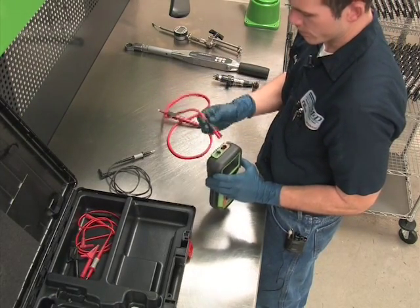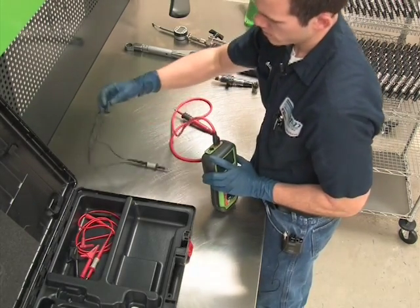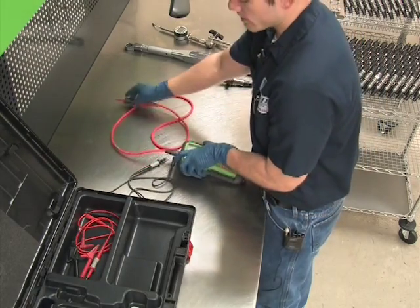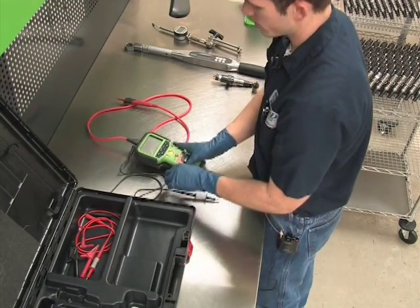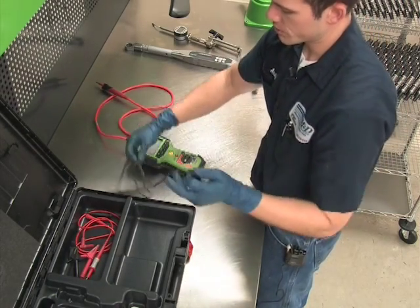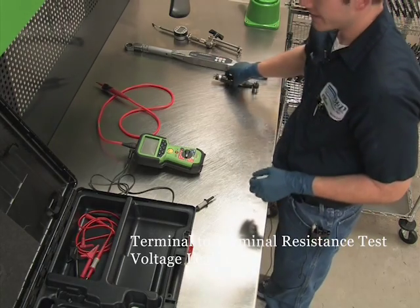We're going to plug the red test lead in first, followed by the black test lead. For the Bosch common rail injector we're going to go through two different tests: one will be a terminal-to-terminal resistance test and the other will be a voltage leak test.